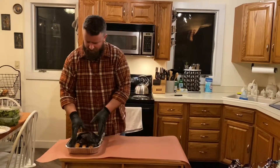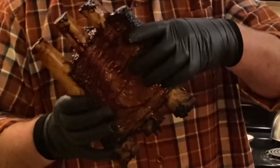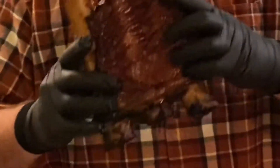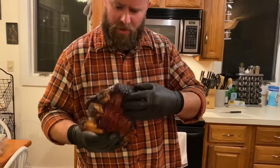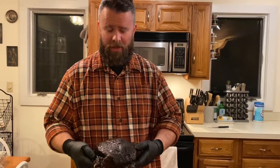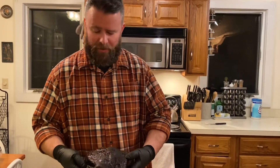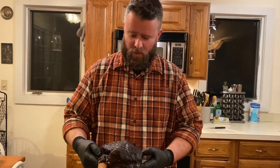My probe just gave me a reading of 187 degrees and that's the perfect time to get these wrapped. I want to show you these really quick — this is why we don't take the membrane off the back. As you can see it's dried out a little bit, but it's holding this rack together. If I took that membrane off like you would with pork ribs or baby backs, this whole rack would have fallen apart. You might also wonder why I let this sit on smoke until 187 — why not wrap at 165 like most people do? I really really wanted to preserve this bark and not have it wash away.